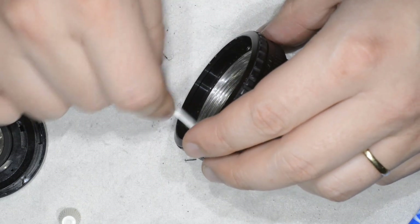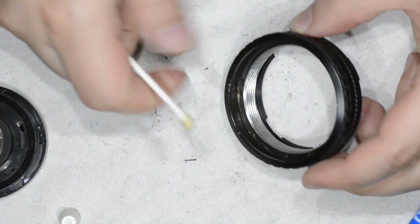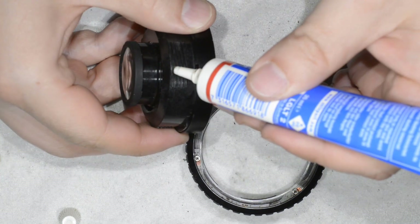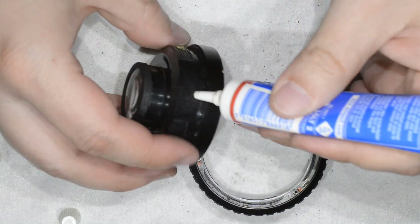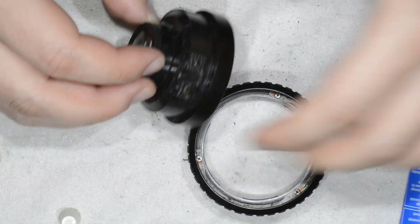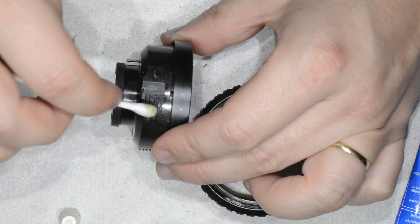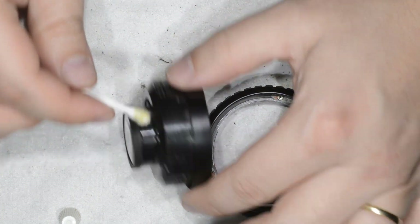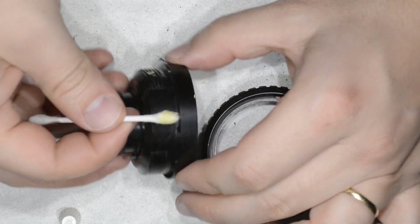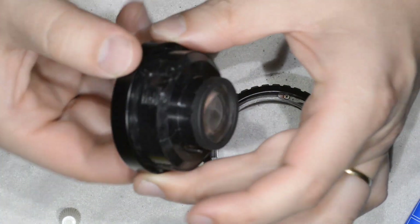I add a small amount of grease on the opposite part — just a very small amount. I remove any fibers to avoid polluting the grease. And that's it — I think we have enough grease.